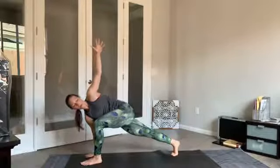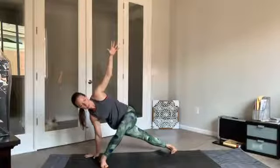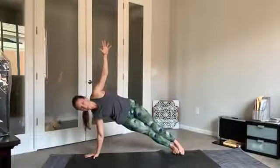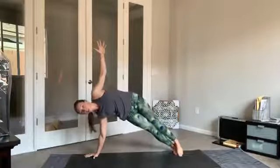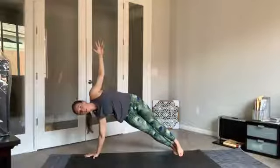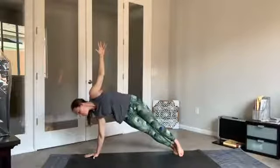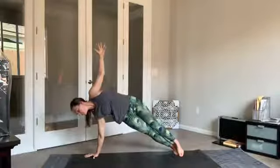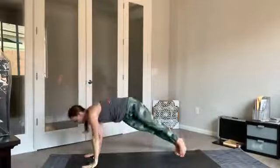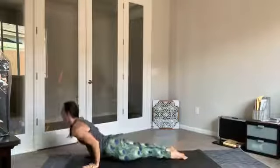From here, slowly turning all ten toes to face the right edge of the mat. You can stay here in a modified side plank, or step that right leg back to meet the left — arc the hips towards the sky. Feet stacked or staggered, arms at a T. One more breath in, exhale — right hand comes down to the mat, shift it forward, lower down, and go through your flow.